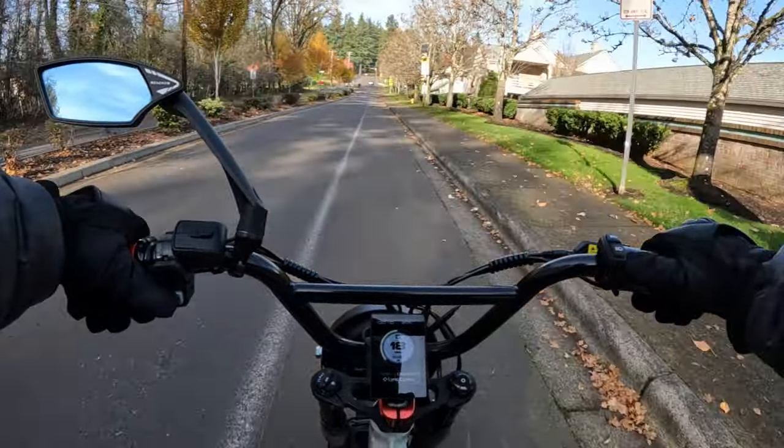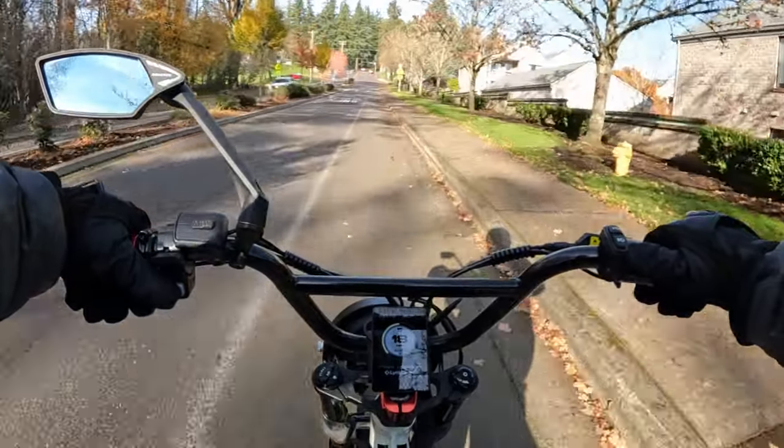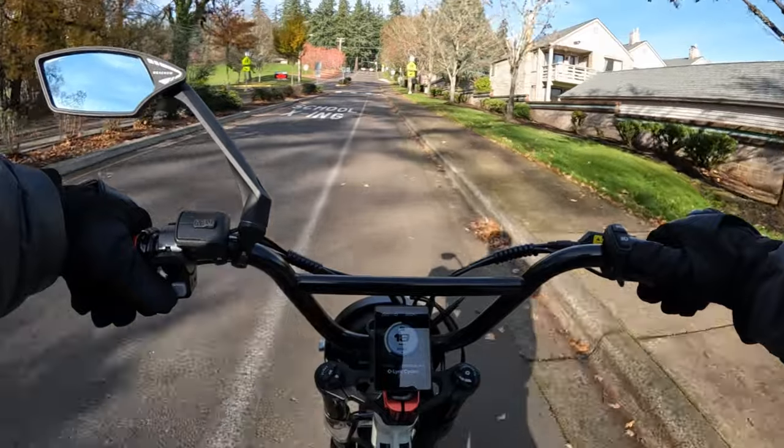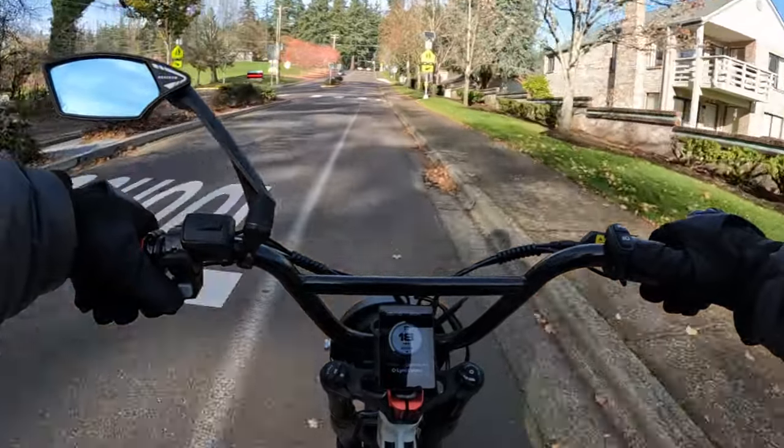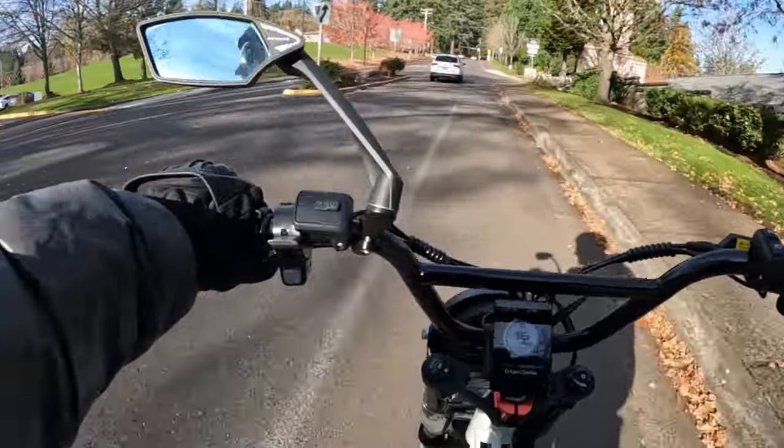I did find out that the bike is going to be available in three different colors. I hope one of those colors is the black that we've been seeing, because I really think the black stands out on that bike.